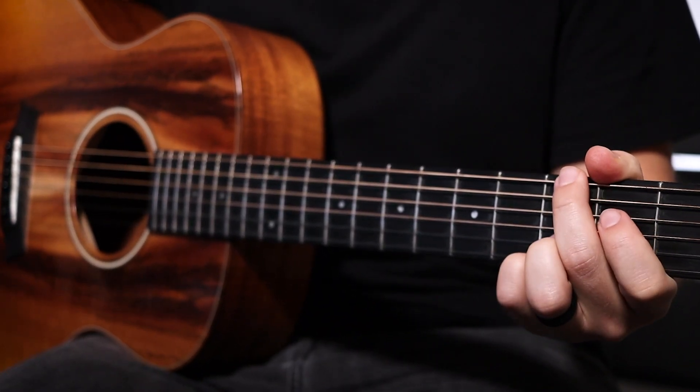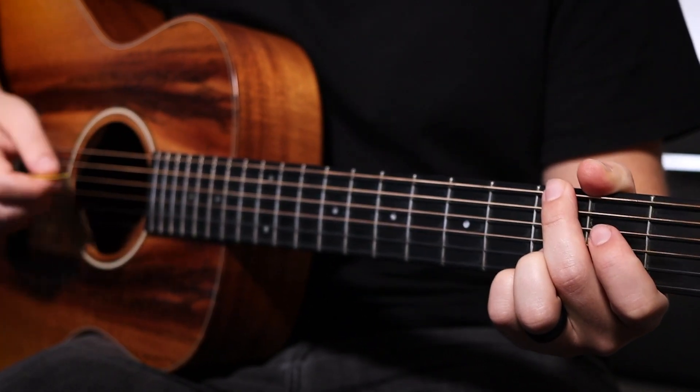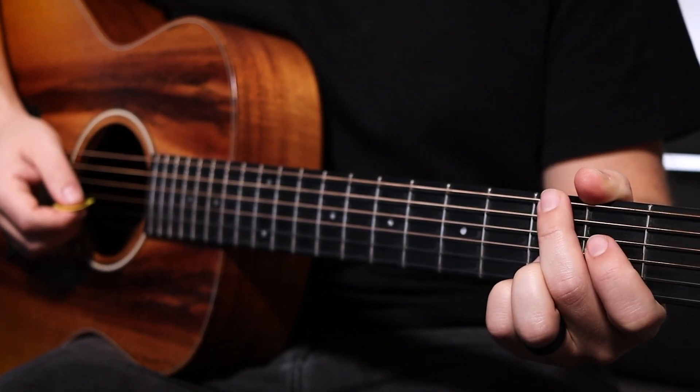Next is your four chord or your G5 chord. It's played with the ring and pinky on the third fret B and E strings with the middle finger on the third fret low E string. Sounds like this.